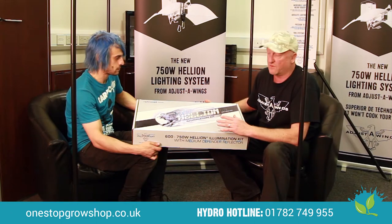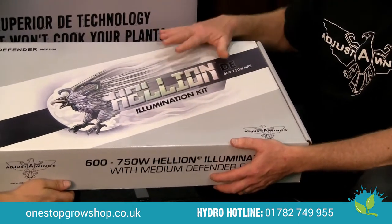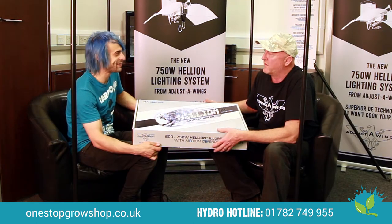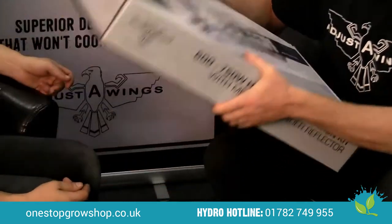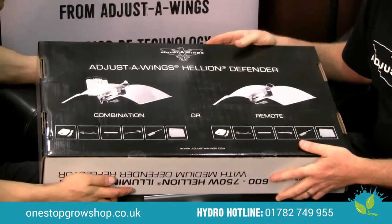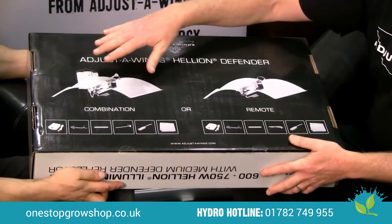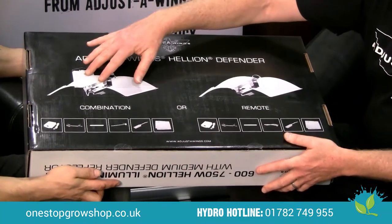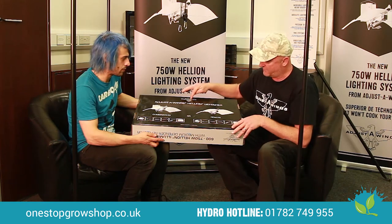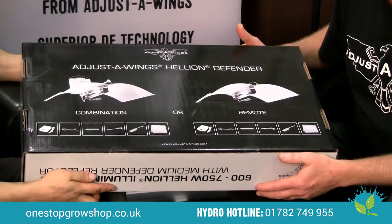When you get your Helion illumination kit home, this is what you have. Illumination is much more interesting than lighting — have a look at what's inside the kit. It shows you here that you can set up this reflector uniquely as a combination, or you can run the reflector as a remote unit with the ballast separately. Whatever growing style you prefer, this allows you to do it.